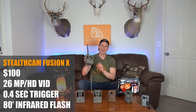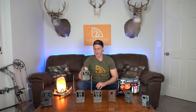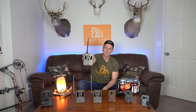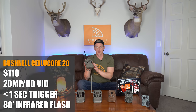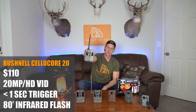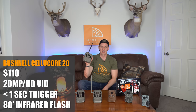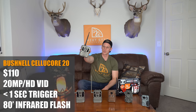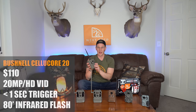Last but certainly not least is the Bushnell Cellucor 20. I've only had one other Bushnell camera in my life and I really liked it, so I was excited to try this one. It's a little bit on the bigger side, and this thing is $110. It has a 20 megapixel camera — hence the name, the Cellucor 20 — HD video, a sub one-second trigger speed, and an 80-foot low glow infrared flash.